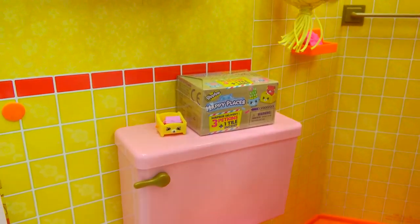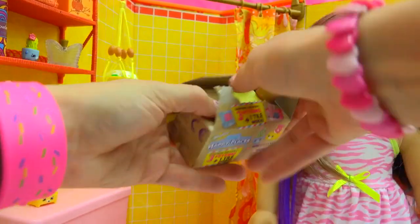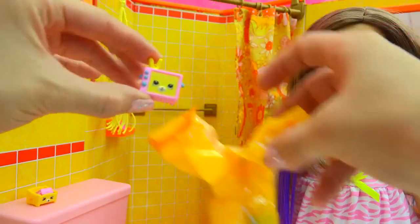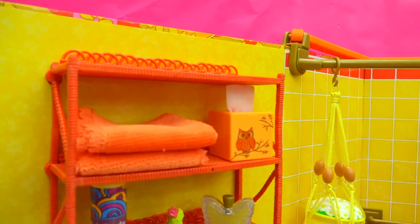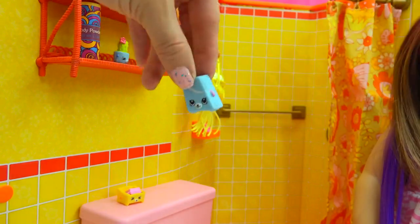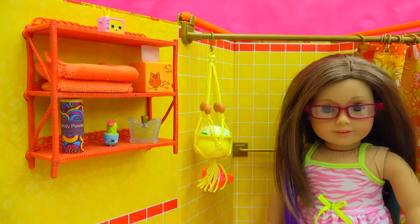Let's check out the last Happy Places Petkins surprise blind bag. We have another yellow tile. We've got a little tiny mini TV — these colors are perfect for the bathroom with that yellow and pink color. We can put the little TV right up here. Now we have a little game console and our little game controller. Maybe I'll play one game right before going to bed.